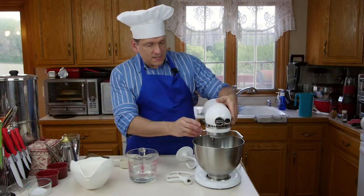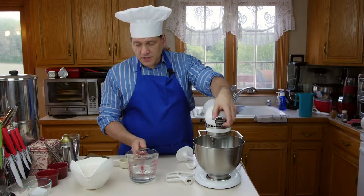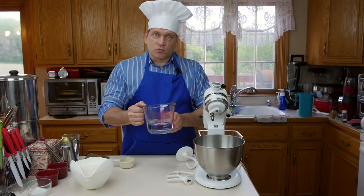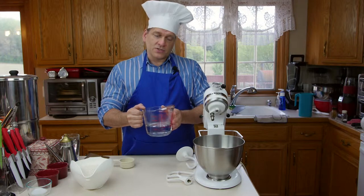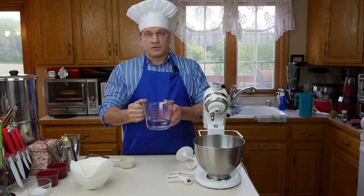I'm going to use a KitchenAid mixer. We'll start by pouring approximately one cup of the one and a half cups of water — I put this in the microwave for one minute. One minute gets you to about the ideal temperature for your yeast; you want it to be no more than 120 degrees.